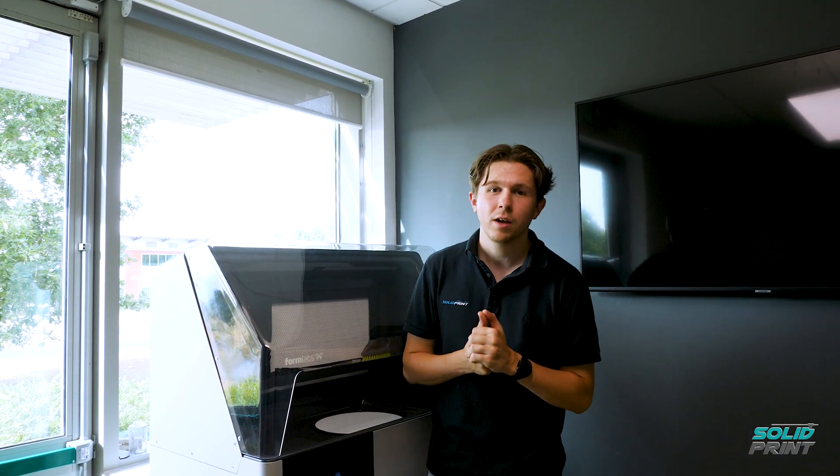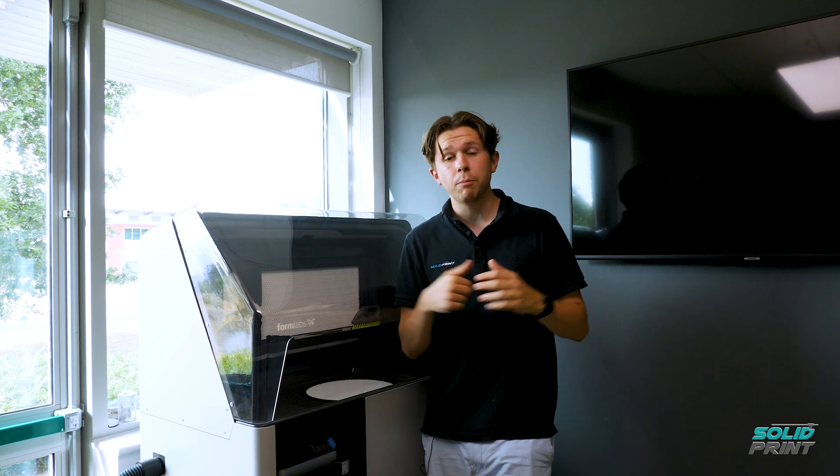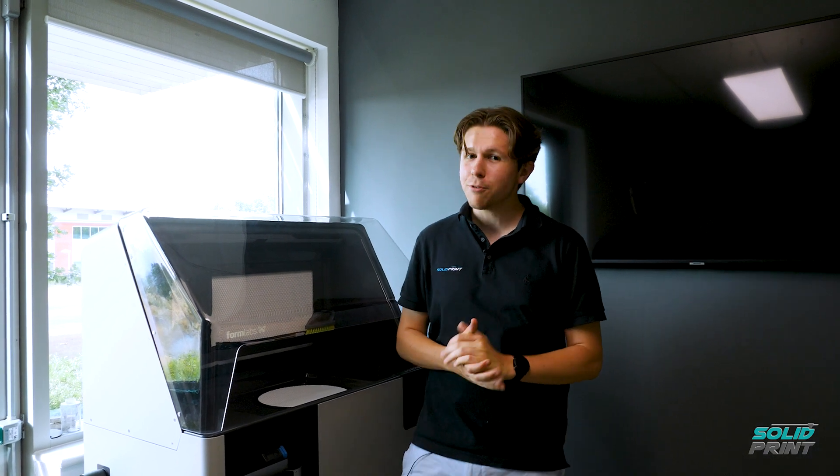Thank you so much for watching today. It's been a great delight to unbox and play around with the new Fuse 1 Plus 30 watts and the Fuse Sift. What parts do you think you might be putting on the printer, and do you have any parts that may need the new nylon 11 carbon fibre? Comment below — we'd love to know and help you find the right printer for you. If you have any questions, please feel free to phone us on 01926 333 777 or email info at solidprint3d.co.uk. As ever, I hope you don't just have a good day — have a solid day. Happy printing!